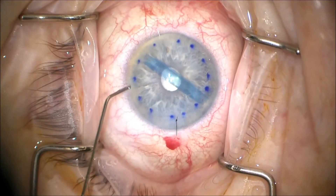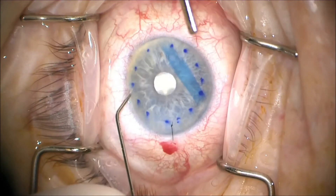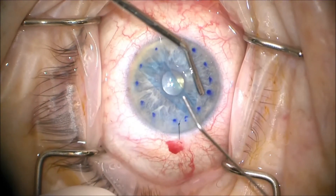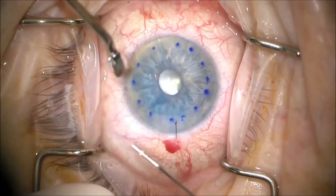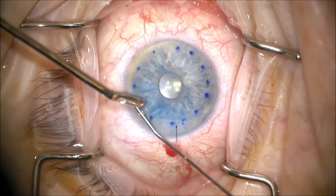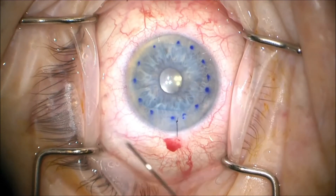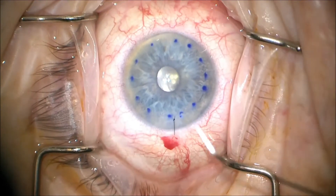We then use puffs of BSS to essentially roll the graft into the correct conformation. Once we think we have it there, we shallow the chamber and basically tap on the cornea and use fluid currents to help unfold our graft. And once it's unfolded, we see nasally at about 2 o'clock that we do have an upright S there.